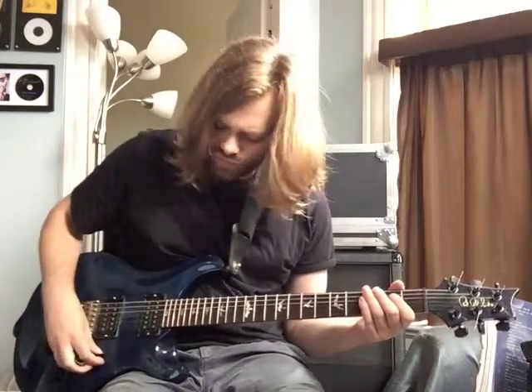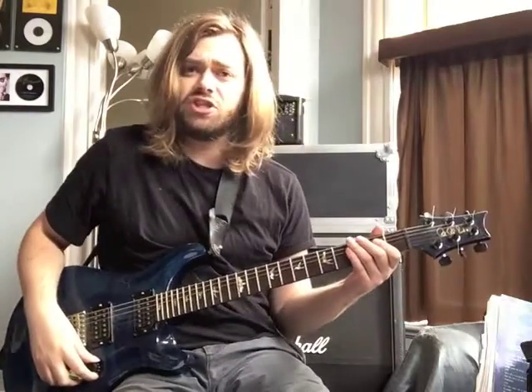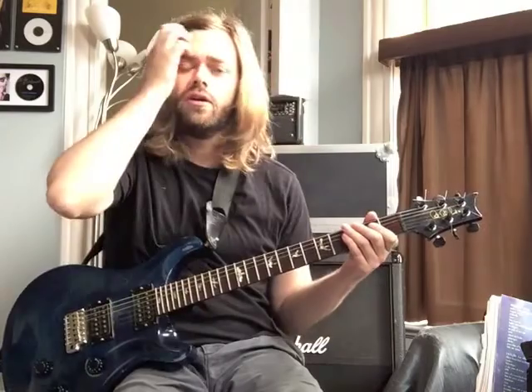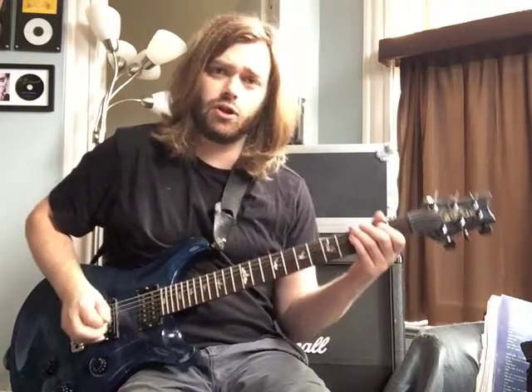Alright, so Mr. Mustache — we're doing more from Bleach. Let's look at this main riff here. For this one, we're in standard tuning and we're in the key of G. I'll play the first measure of the guitar part that we're going to be working with. I'll just loop it a few times slowly here.